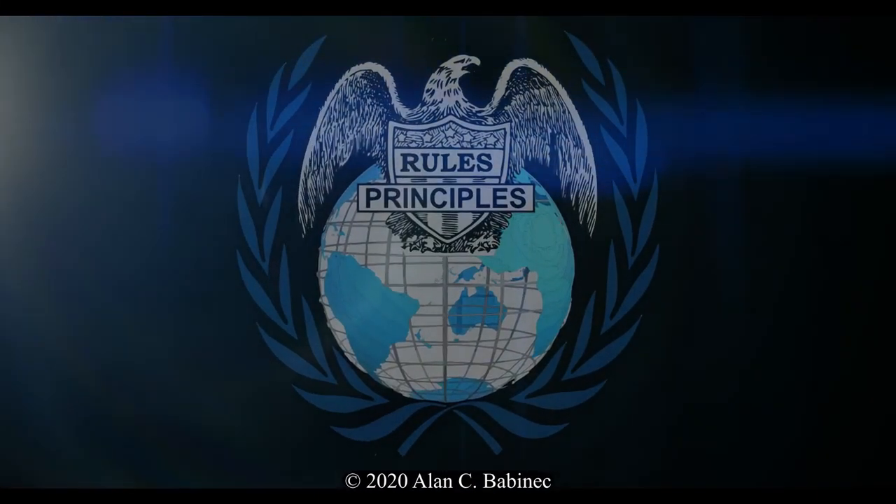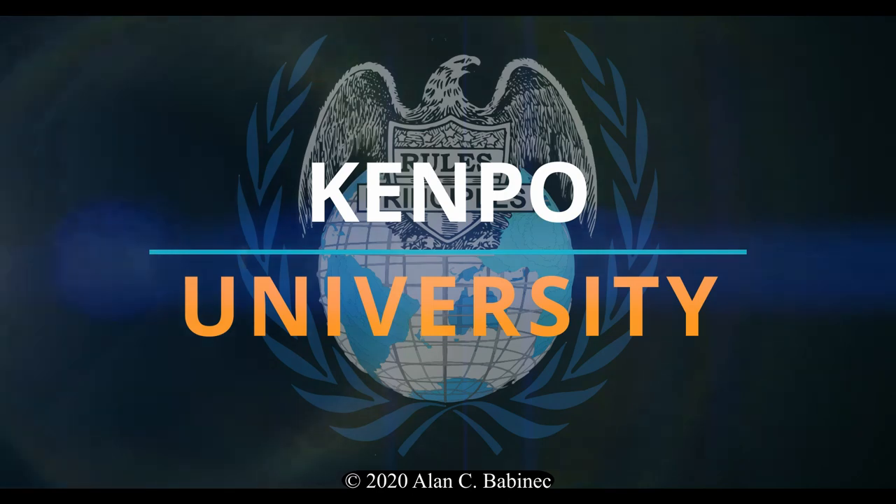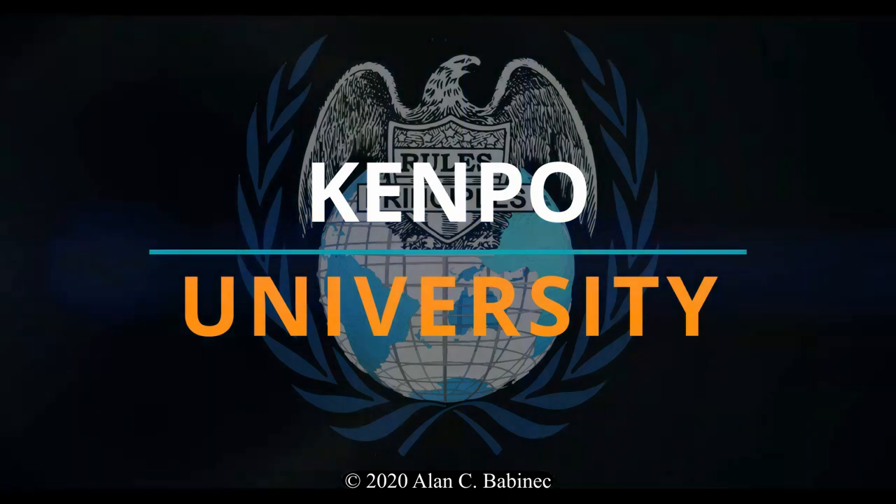Thank you for watching this video production from Kempo University. See you next time.